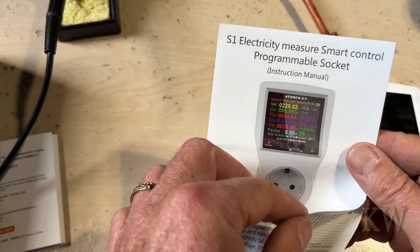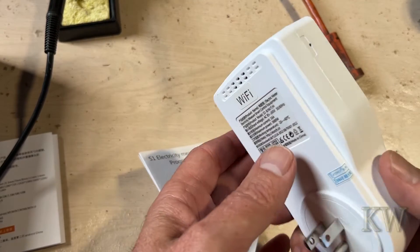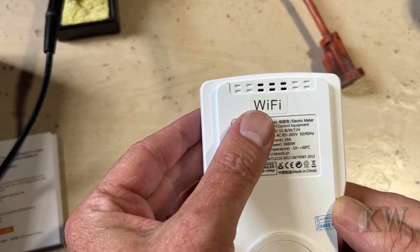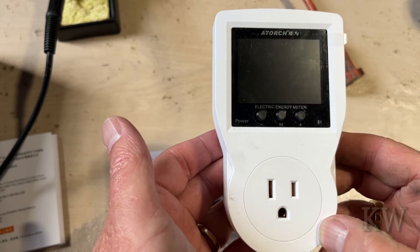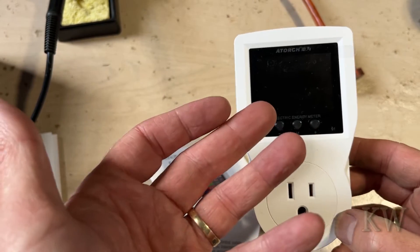I'm going to show you what it can do through the app and tell you how to set it up. Believe it or not, I want to show you something on the back — Wi-Fi. I think they have a Bluetooth one and a Wi-Fi one, but the advantage of the Wi-Fi one is you can be on vacation and turn this outlet on and off. So it's got a relay in here. Color display, relay, all kinds of cool specs.